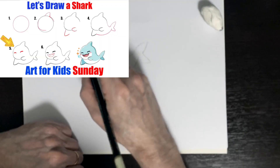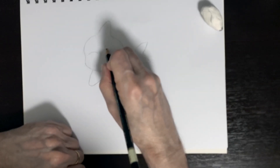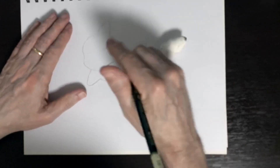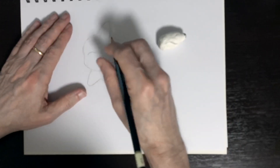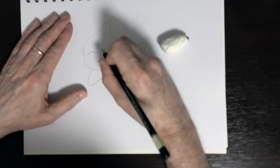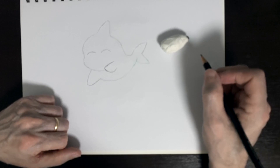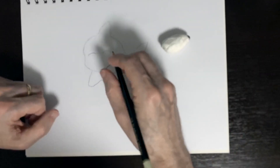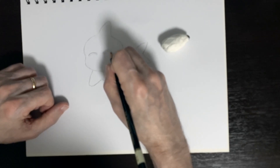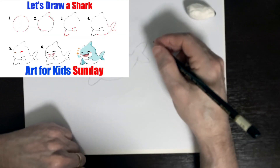Step five — we're gonna put in his eyes and they're just going to be two little curved shapes. I'll pencil these in first to see if they're right where I want them. I think they can be a little bit smaller. Two little happy smiling eyes — we can make those a little bit bigger just to add some volume to them. That is step five done.